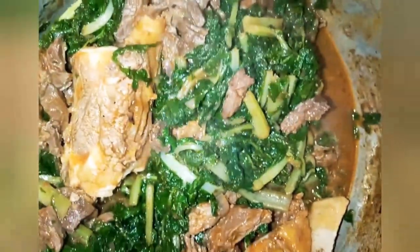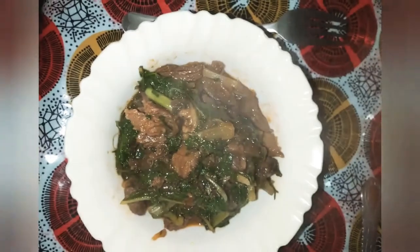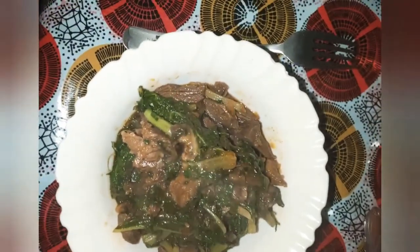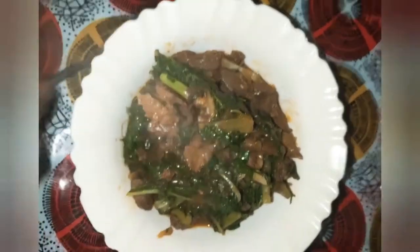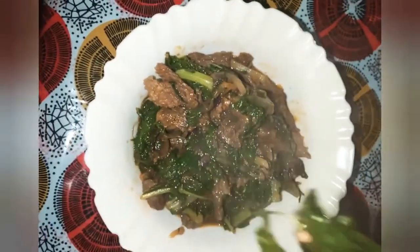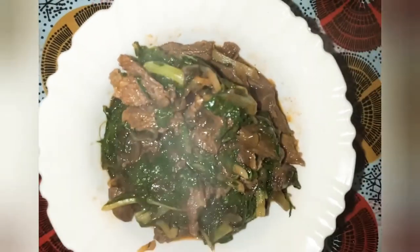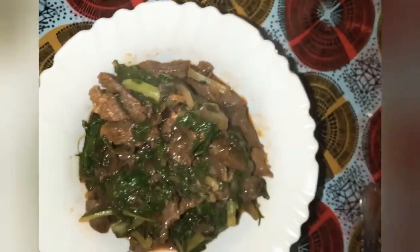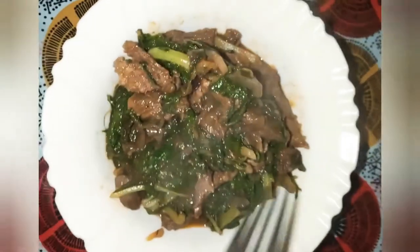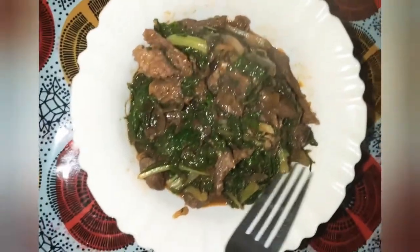So it's done! It has some soup — I didn't add any water, all this came from the spinach. Here it is, it looks good. I'm gonna just take a bite. It's very good — you can feel the pepper but not so much. They are still crunchy.